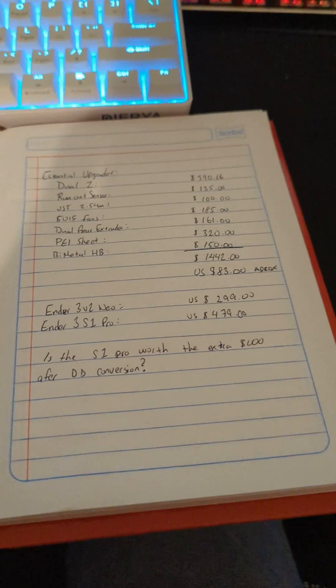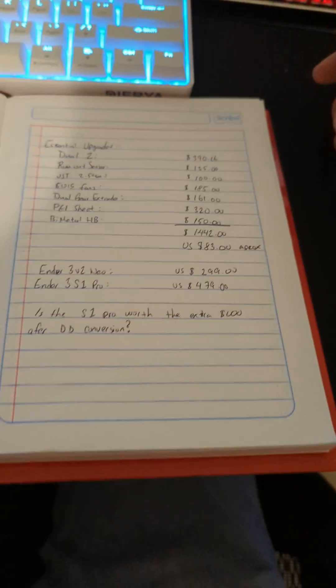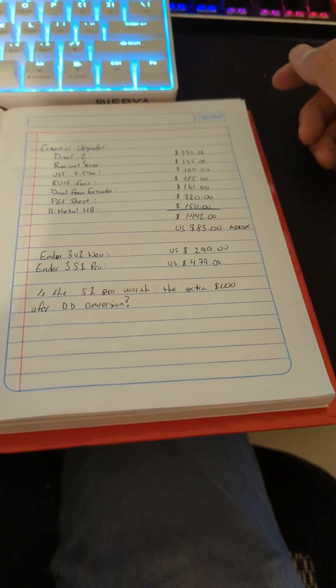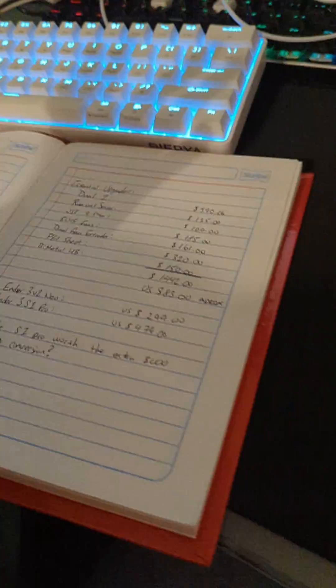Hey guys, how are you doing? I hope you guys are having a great day. So in a future video, just to give you a heads up, I did purchase an Ender 3 S1 Pro. However, as you may know, I did do a conversion to my Ender 3 V2 to a direct drive system, and I'll give you a quick look at that if you haven't seen it.